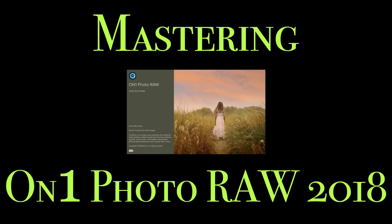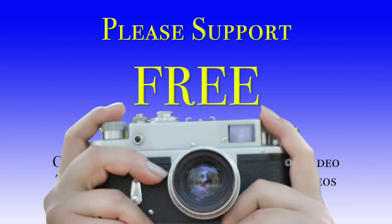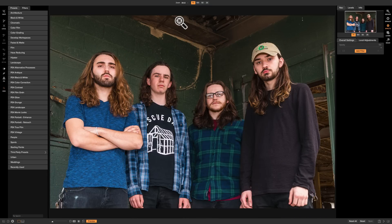Hey guys, this is Anthony Morganti from AnthonyMorganti.com. Welcome to Mastering On1 Photo Raw 2018. In this video we're going to take a close look at the bleach bypass filter that's found in the effects module of On1 Photo Raw 2018.